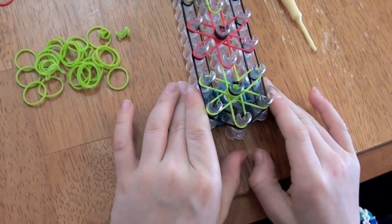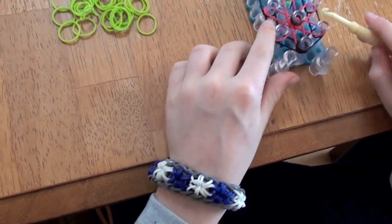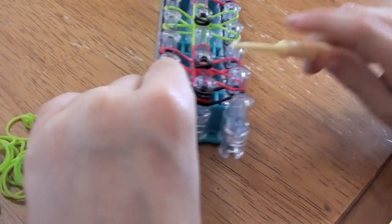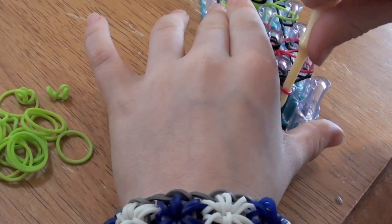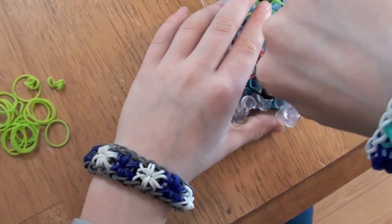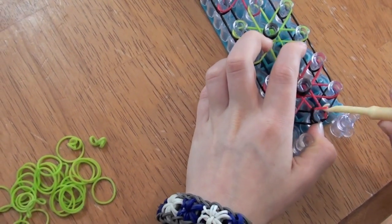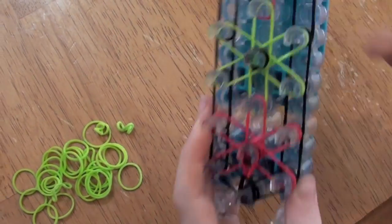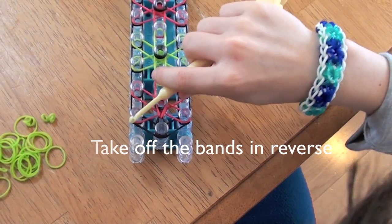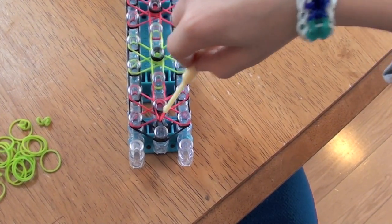Now that you have the capper bands on, you're going to flip the loom around. And we're going to start hooking. So you're going to go under this capping band, and you see your starburst color here. You're going to go under the capper band and grab your starburst color. Now you're going to take the starburst color and put it onto the middle of the starburst. You're going to go in reverse from the way you started. So this is the one we started on — now it's going to be the ending one. So we're going to start and go under the capping band and put it onto here.